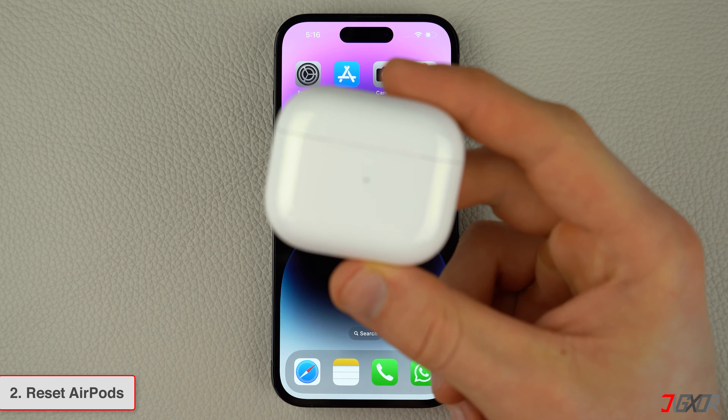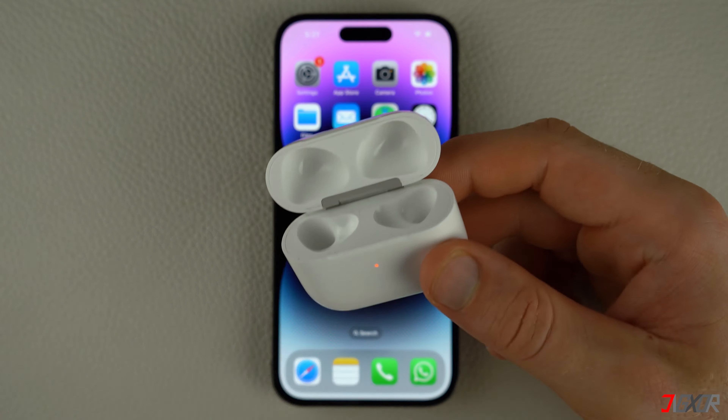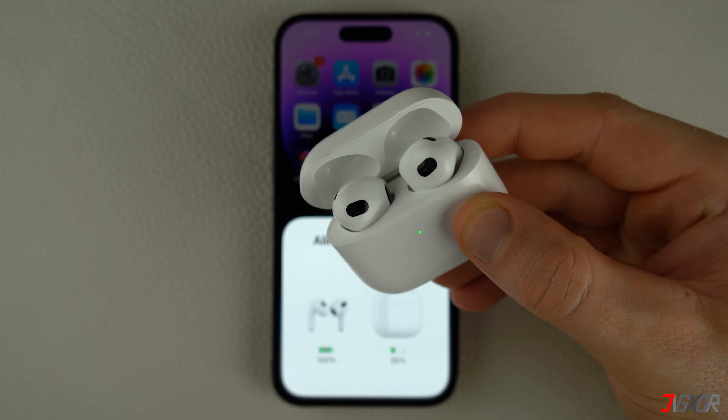For persistent software-related issues with your AirPods, resetting them is often the most effective solution. To get started, place your AirPods in their charging case and close the lid for at least 30 seconds.